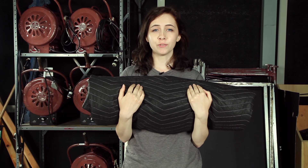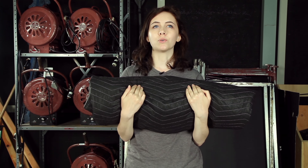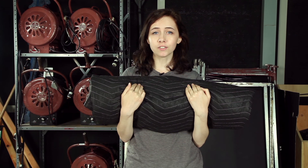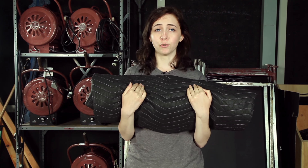There you go. Now you can use these puppies for whatever you need them for, like protecting hardwood floors, blocking the sound from refrigerators, or drowning out the screams of your enemies. Now, if you'll excuse me.